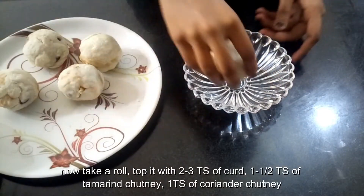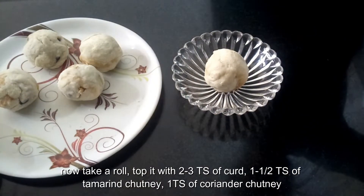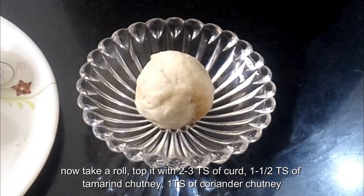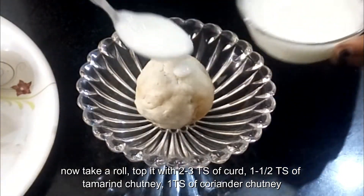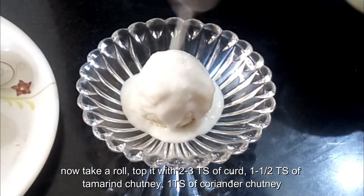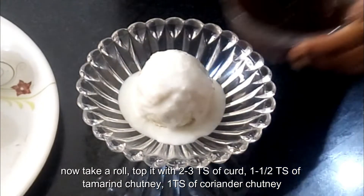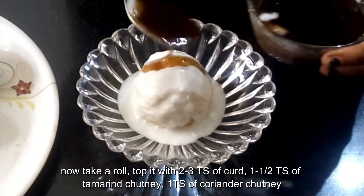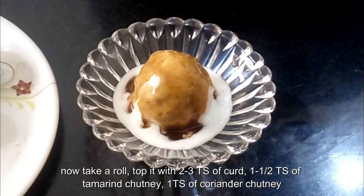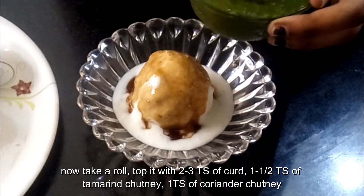Now take a roll and top it with two to three tablespoons of curd, one to one and a half tablespoons of tamarind chutney, that is imli ki chutney, which we use in normal dahi vadas. Then add one tablespoon of coriander chutney.